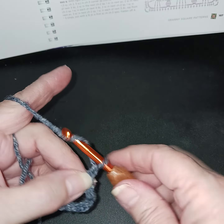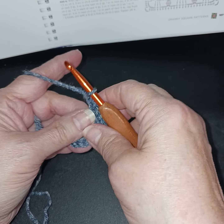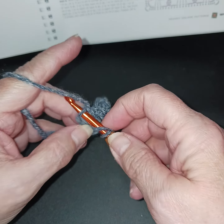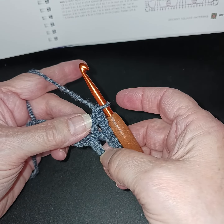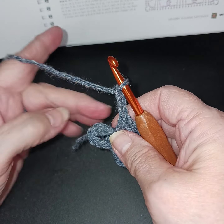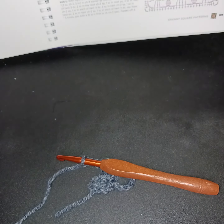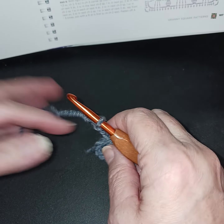Chain three — I hope this yarn isn't too dark — and a double crochet. We're going to end up with eight double crochets total. Remember this is our first, so right now we have three in between. We're going to chain three and repeat all the way around. I'm going to pause here and let you finish round one, then we'll meet for the second row.